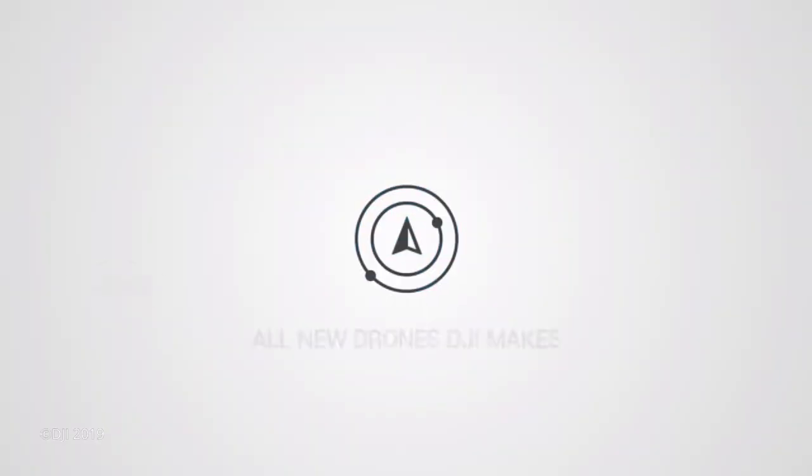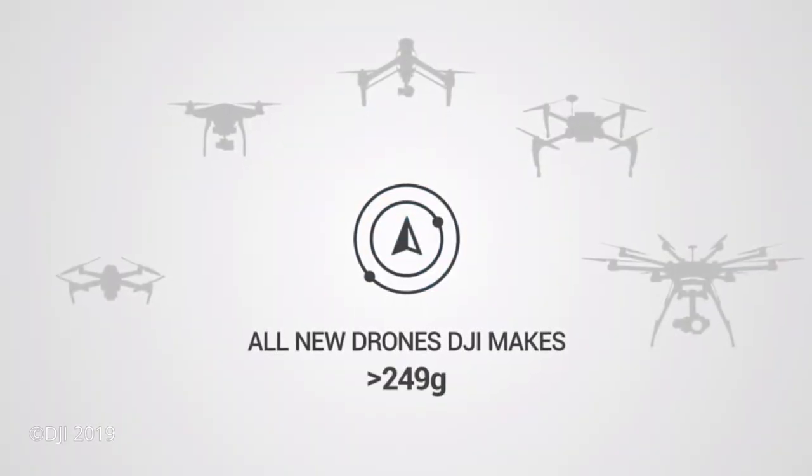AirSense will be on every drone over 250 grams, so every drone DJI makes from the Spark all the way up to the Inspire 2 is going to have this new technology. It's going to be fantastic — it's going to make our hobby a lot safer, a lot more enjoyable, and it's going to reduce the chances of anything catastrophic happening.